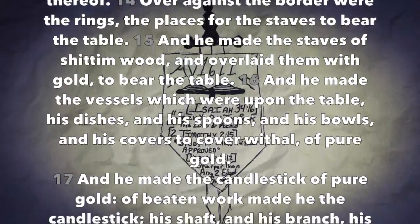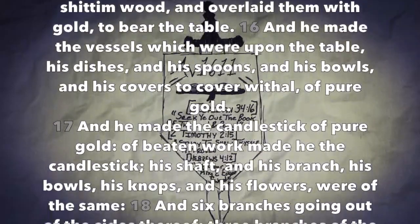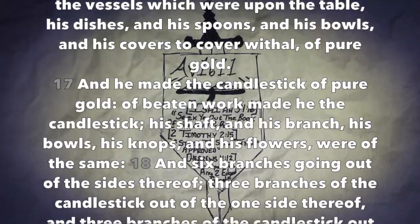And he made the staves of shittimwood and overlaid them with gold to bear the table. And he made the vessels which were upon the table: his dishes, and his spoons, and his bowls, and his covers, to cover withal, of pure gold.